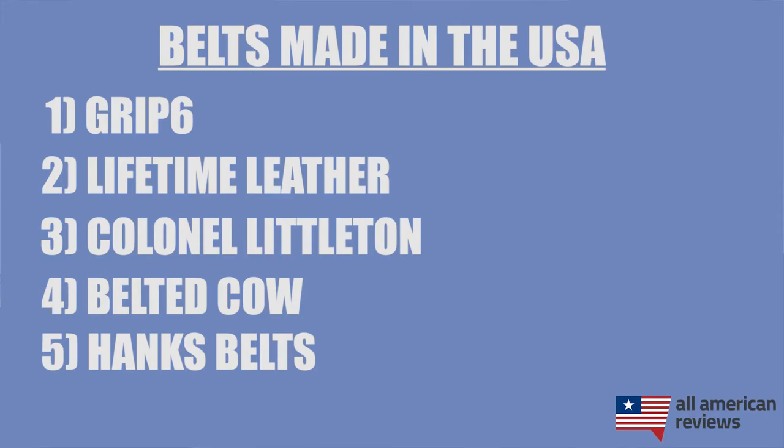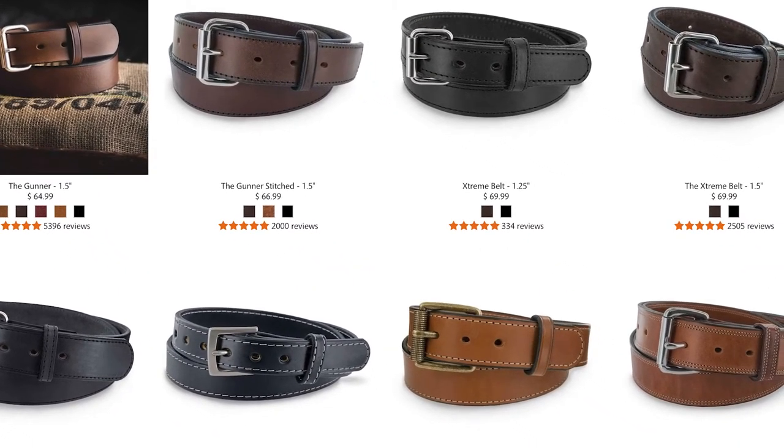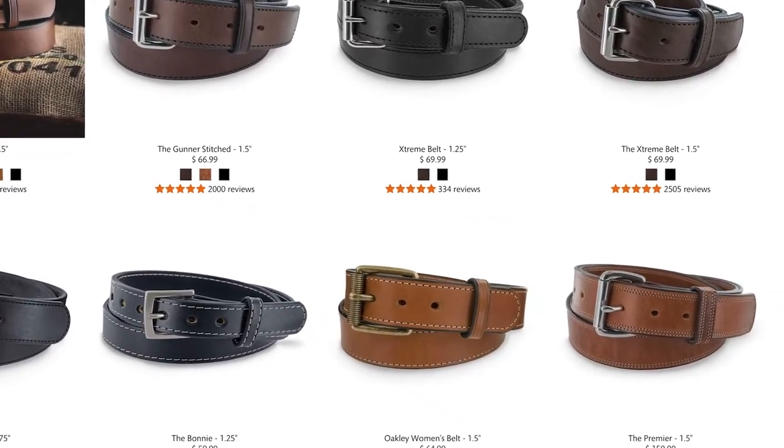Next is Hank's Belts. I really like Hank's Belts for their concealed carry belts. They're made from full grain leather and are super durable — these things are thick. If you want, you can replace the buckle with your own, but overall Hank's Belts are a really sturdy option. Check out their Gunner style, which is the one that started it all for them.